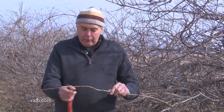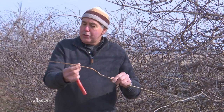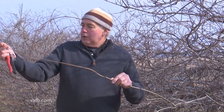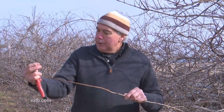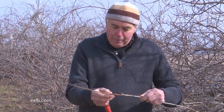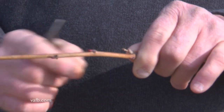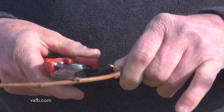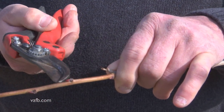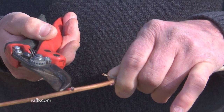If you look here, this is last year's long wispy growth. As you get toward the tip, the buds are very small and tiny. And as you get down here toward the base, the buds are larger. What you want to do is force all the energy into these basal buds.